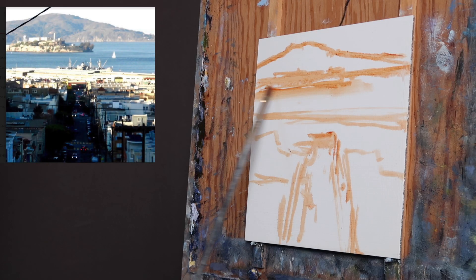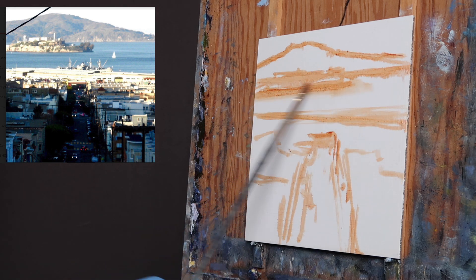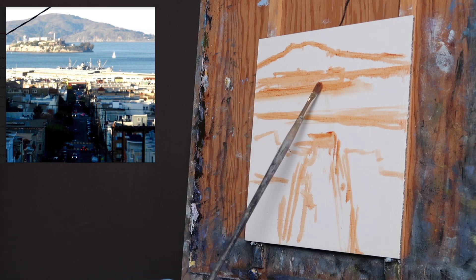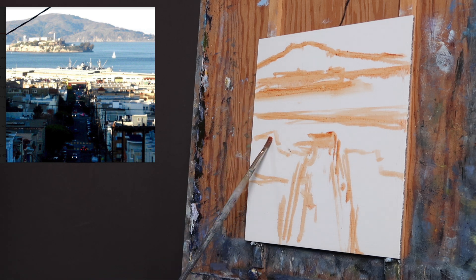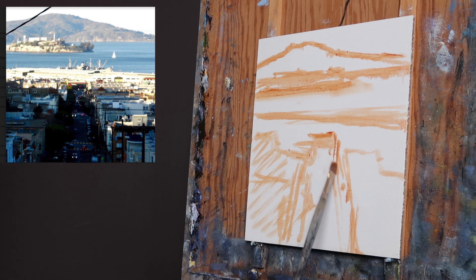I start with burnt sienna, just like I do when I'm plein air painting. I'm getting all the major things in place — the mountains, the island, Alcatraz right here. I'm squinting at the image and trying to break things down into just patterns of light and dark. Like this area would all be dark, the road is all dark. This is all I really need to get started.